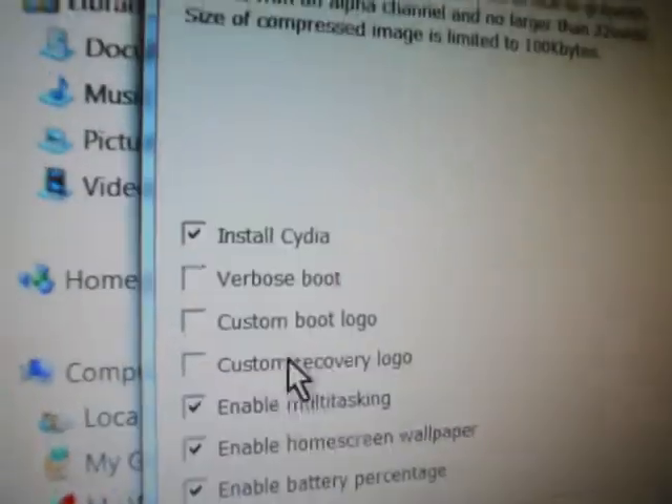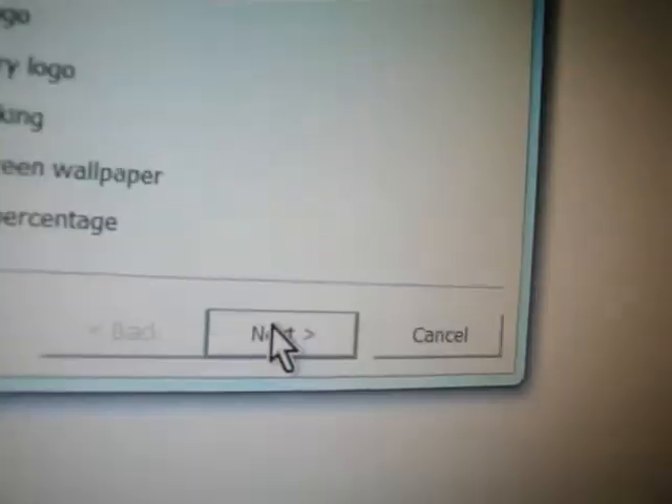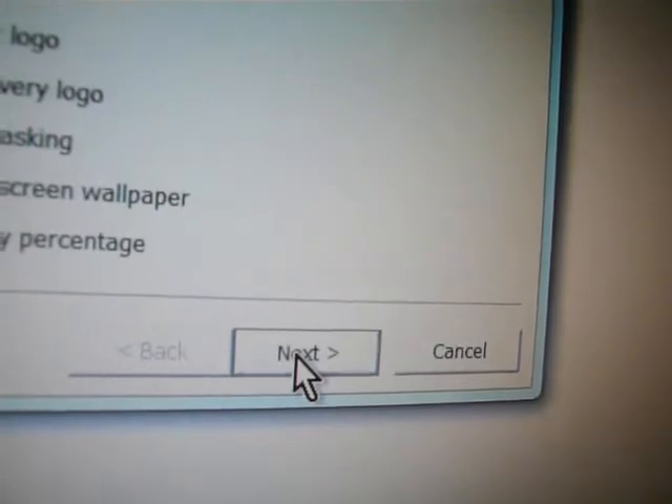Just let it run — it's going to do its thing. Now here's what you have to do: you have to select what you want. Enable multitasking, enable home screen wallpaper, enable battery percentage, and click next.